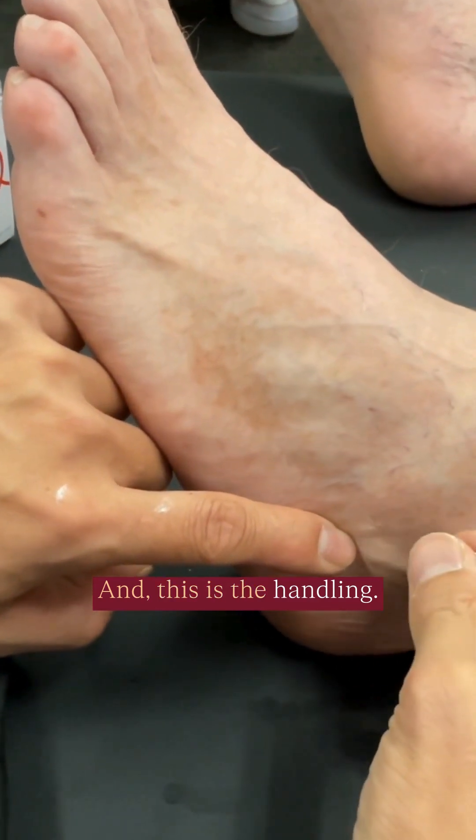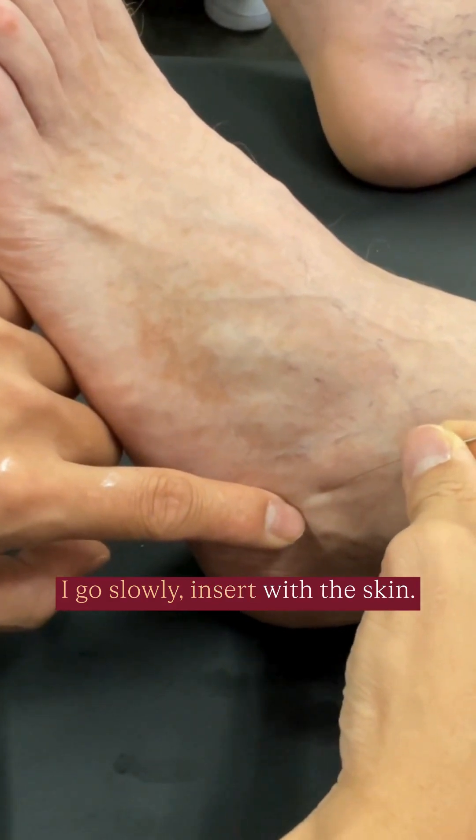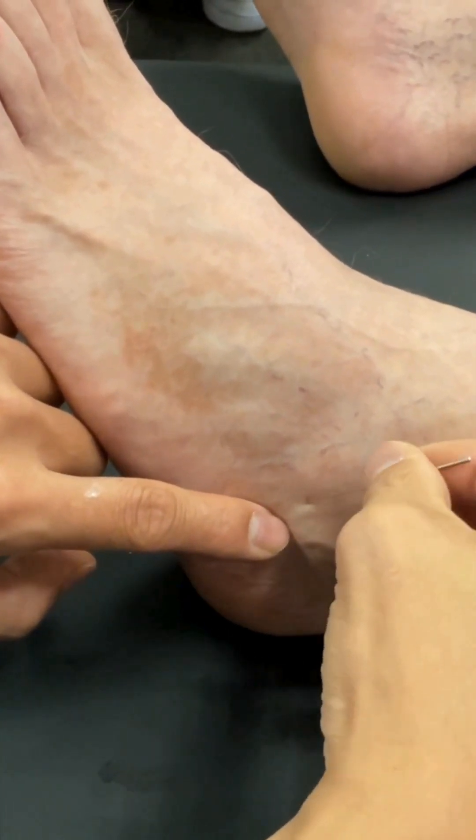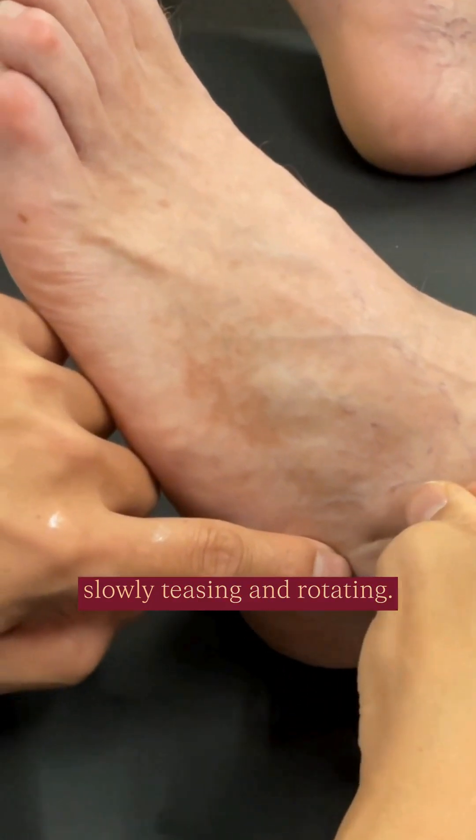And this is the handling. I go slowly, insert with the skin. I'm not pushing — I'm slowly teasing and rotating.